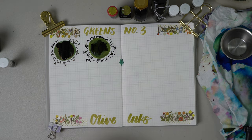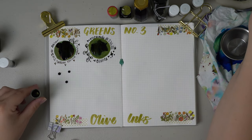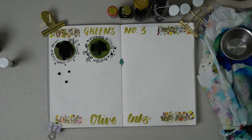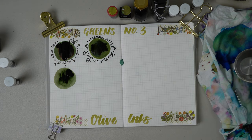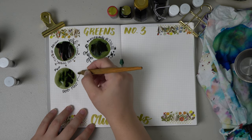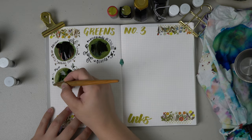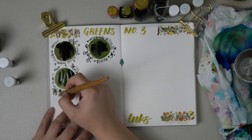Next we have Ferris Wheel Press Peter Moss and this one is a gorgeous color. If you like any of the greens from Ferris Wheel Press — as I seem to have acquired quite a few — you will know that this one is very much a dark olive-y color. When Peter Moss dries down it does have a little bit of unique shading to it, much like some of the other Ferris Wheel Press green inks. It's a nice dark green with a little bit of an olive tone and I really like journaling with it.